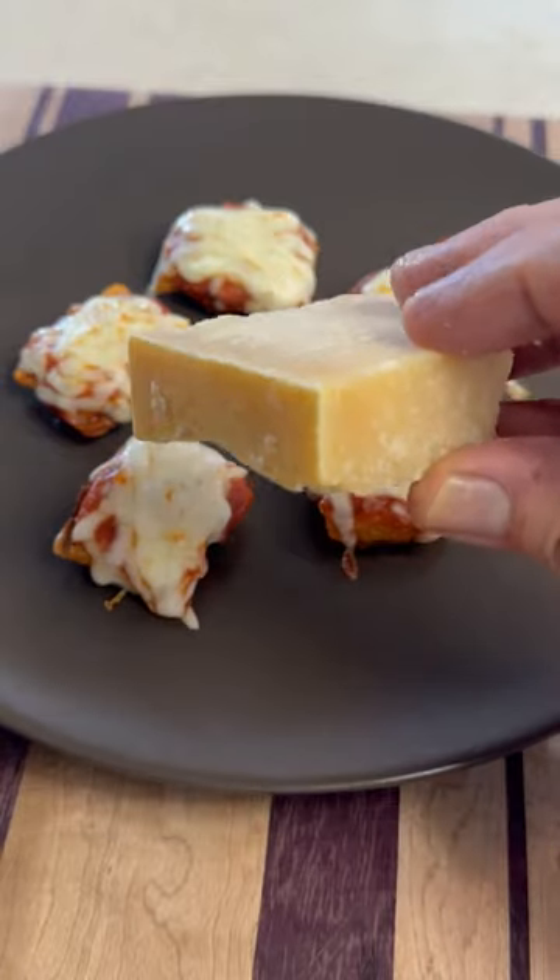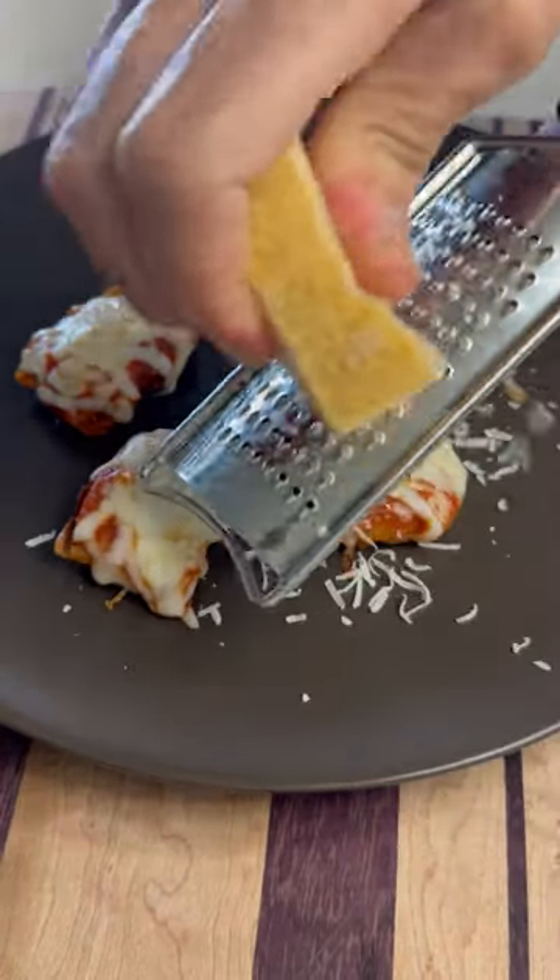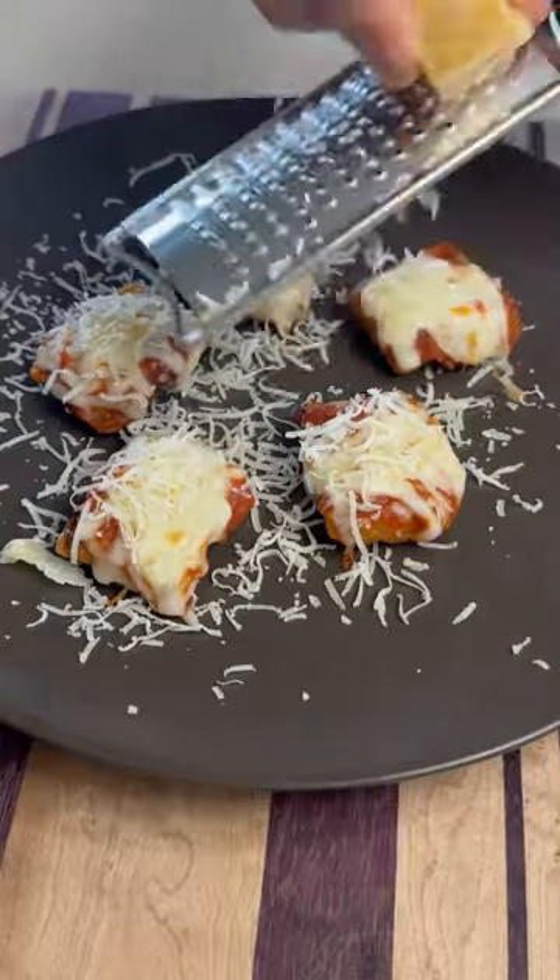Now we're going to finish these with a little Reggiano Parmesan — put a nice little shred right on top. That's it. Just get in there and enjoy.